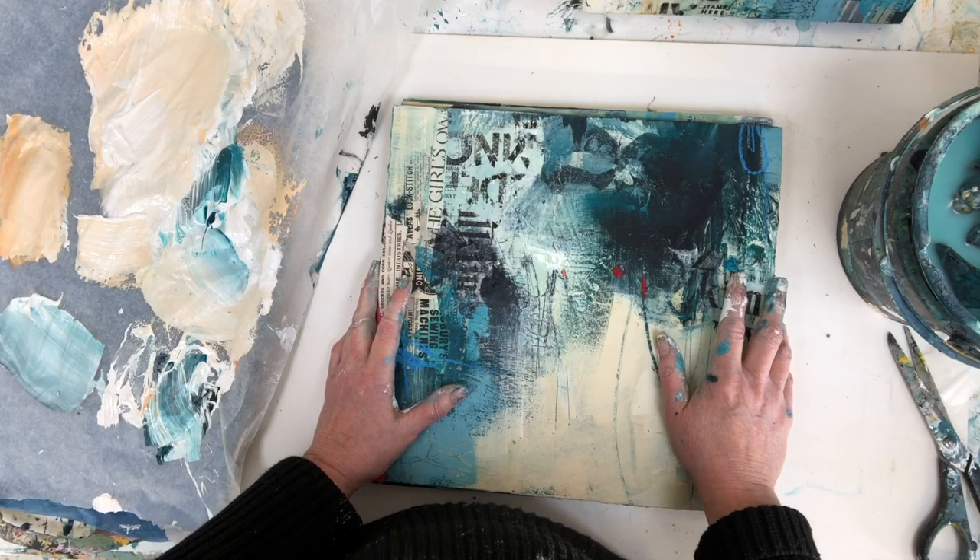That's it for me and my little series. I'm going back to splashing more paint around — I'll see you soon, bye!